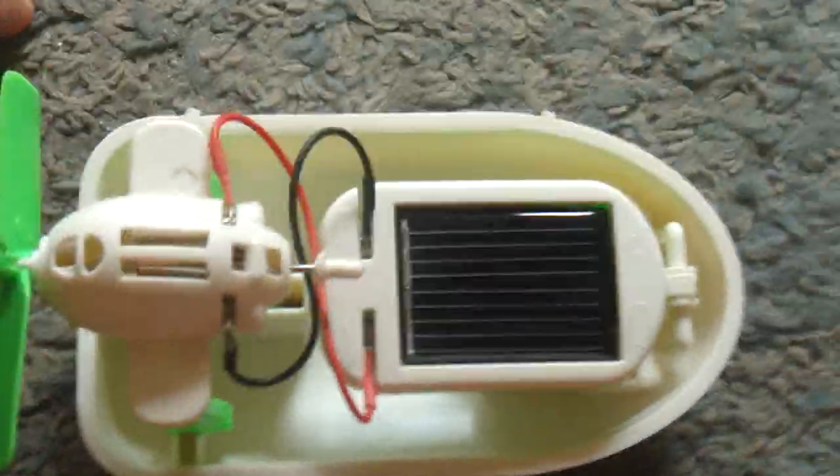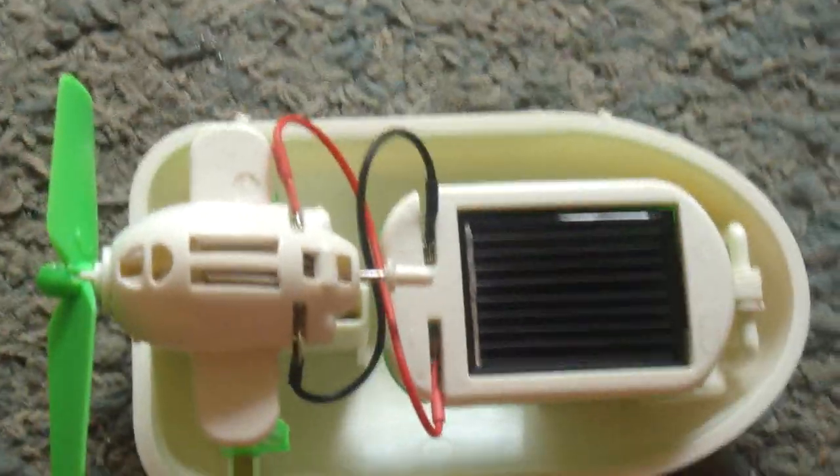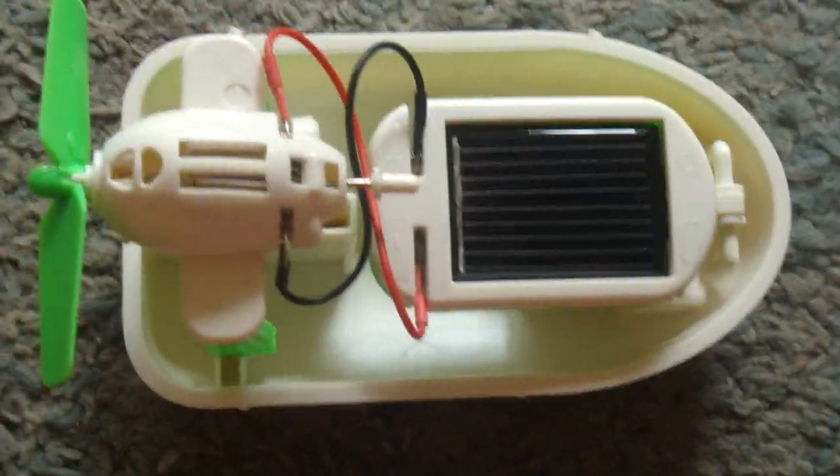At home you can also make one of these, but you just need the required materials. Bye for now!